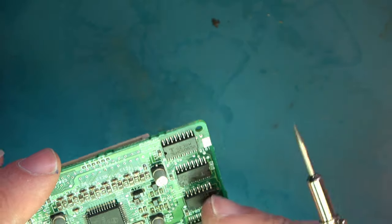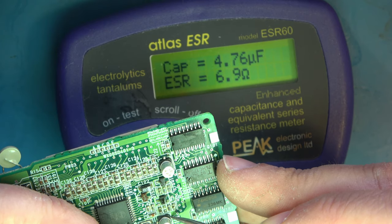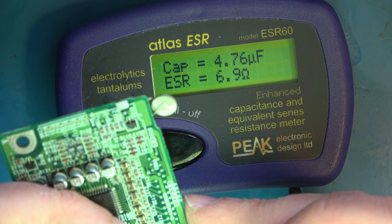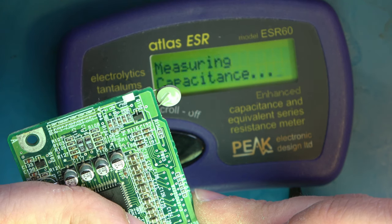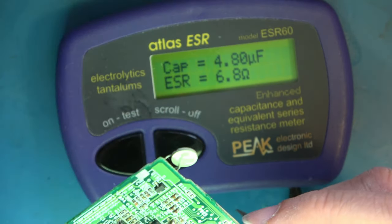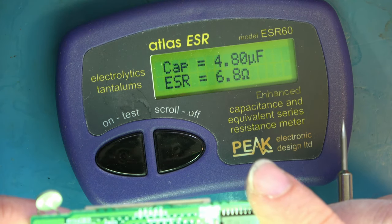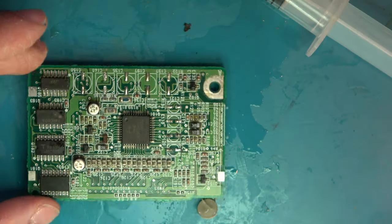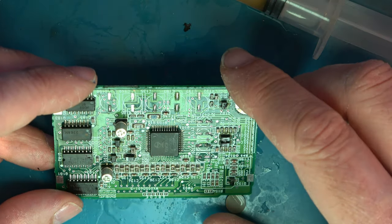Let's have a look at these 10 microfarad ones — they all appear to be rubbish as well. While I'm here, I'll check these 4.7 non-polarised components. That one looks okay. I suspect they're provided by a different company. I may not change those — let's do the least damage possible. But these 10s need to go. If I decide to leave the non-polarised capacitors alone, then that's ready for fitting the new capacitors.